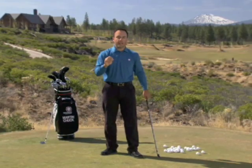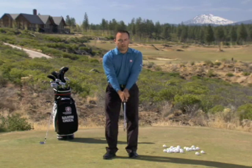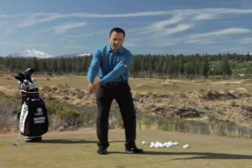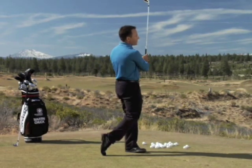You need to be able to feel that lag pressure and understand it. When we hold onto it at address, there's really no lag pressure in place — we're just holding a golf club. It's when our pivot changes direction that we feel mass in our hands, and we let our pivot deliver that mass toward the target.